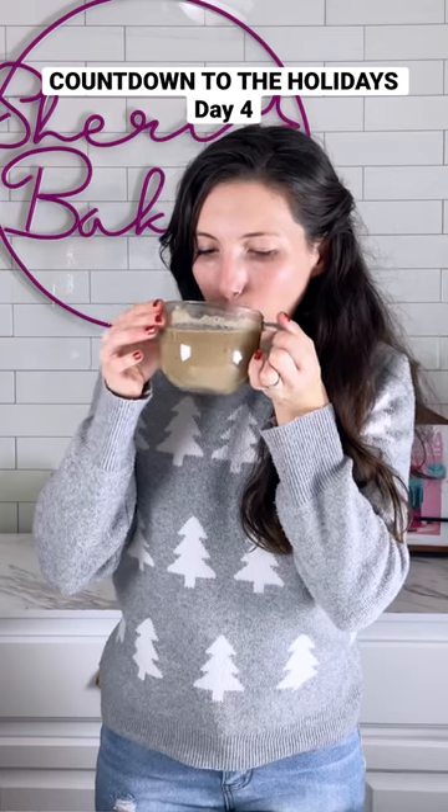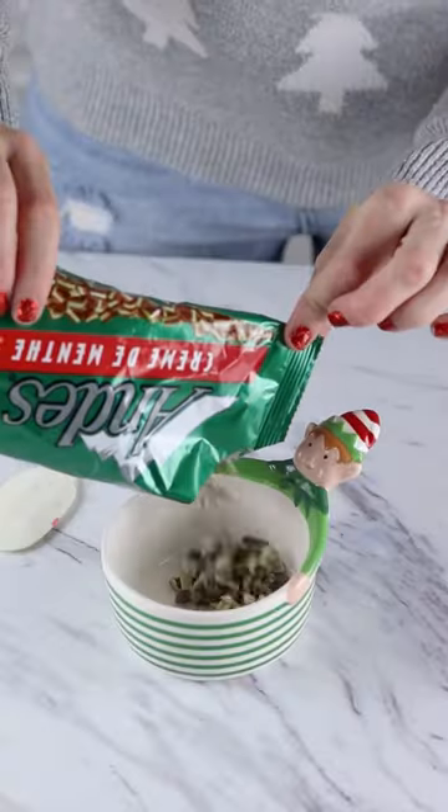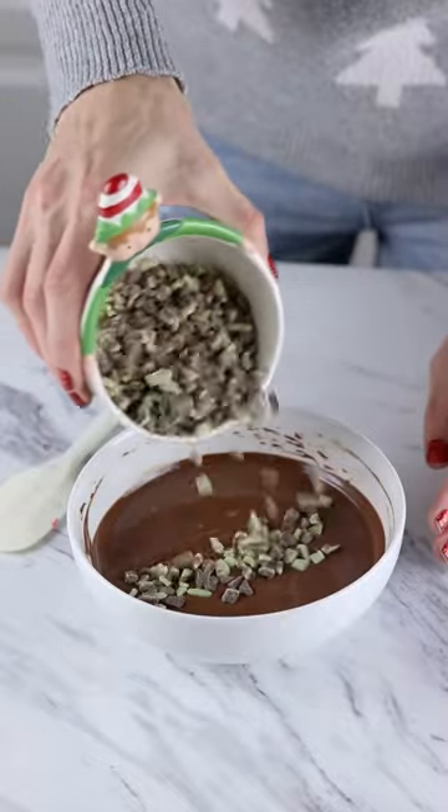If you believe that mint only belongs in toothpaste, keep scrolling — because we're making mint chocolate mocha cocoa bombs.